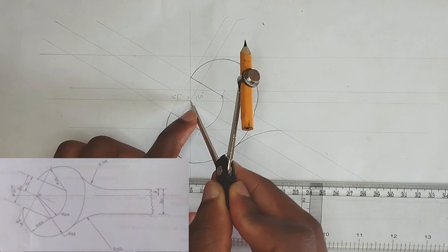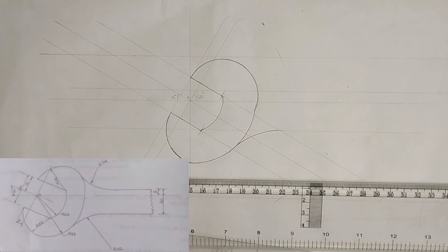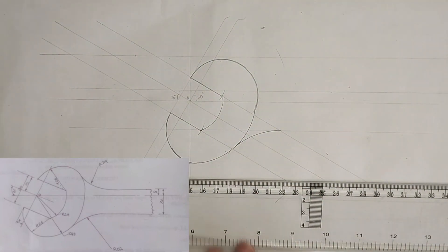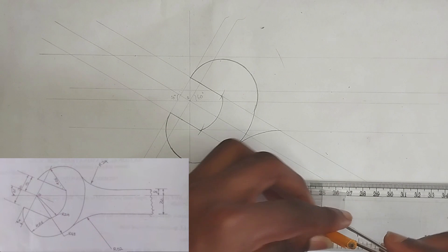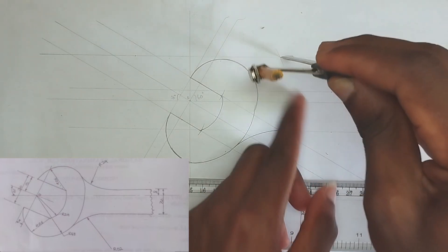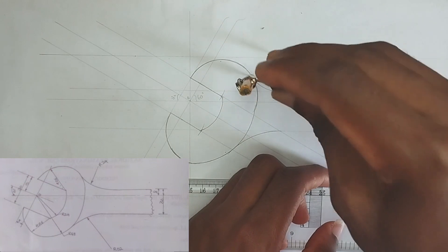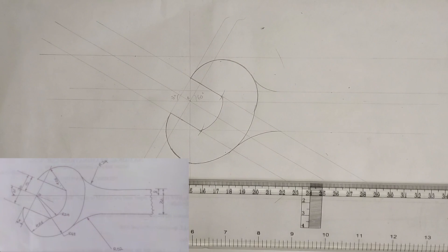From the center I'm going to mark this particular point. From the point to this place is 24 millimeters, so I'm going to pick 24 millimeters on my compass. Using my ruler I'll pick 24 millimeters, then from this point to this place I'm going to draw my curve like this. So we are done with drawing the curve.